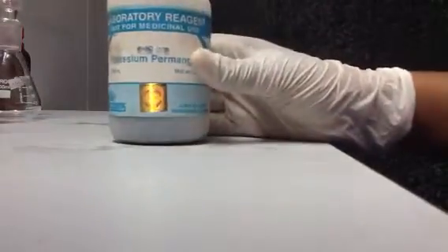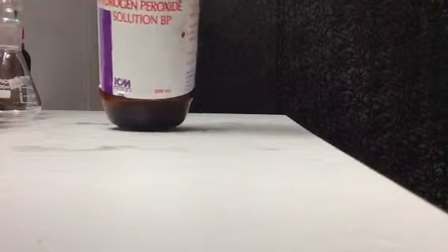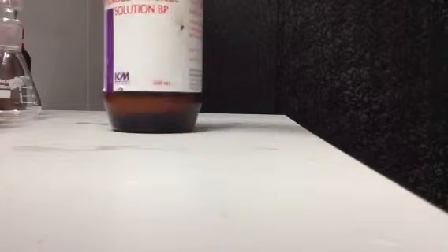For this you'll be needing some potassium permanganate, which you can get at pharmacies. Then you'll need some hydrogen peroxide. I'm using about 100 milliliters for this reaction.